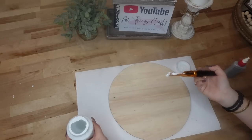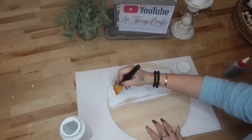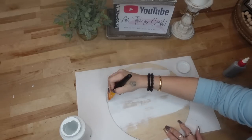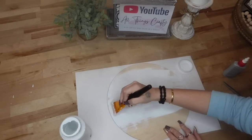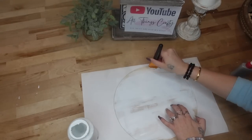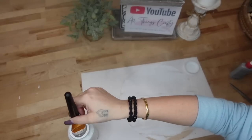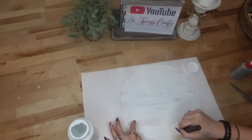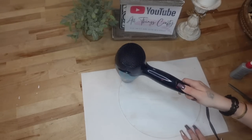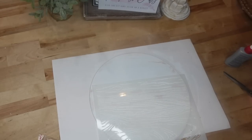We're going to start with DIY number one. I'm going to take these wood rounds from Temu — they were $14.39 and came with five of them, but I used a coupon and got them for even less. They are actually a lot thicker than the Dollar Tree ones. I'm going to start by painting with my white Waverly chalk paint, not a heavy coat, and dry that with my blow dryer.